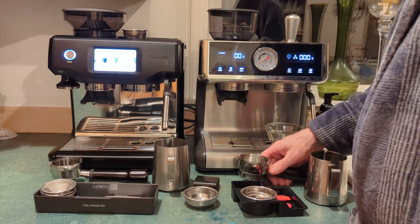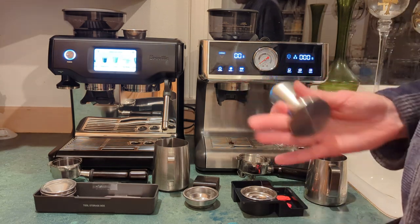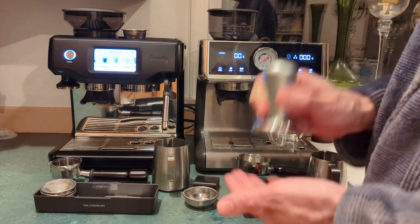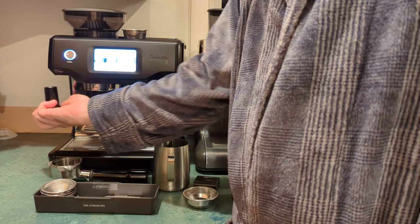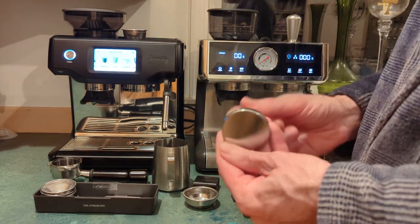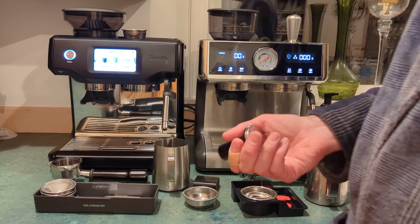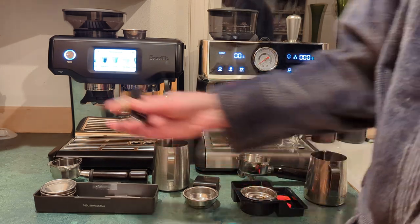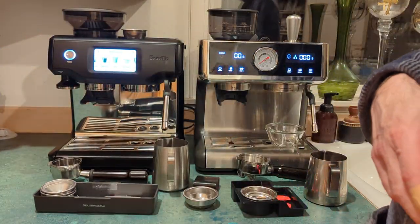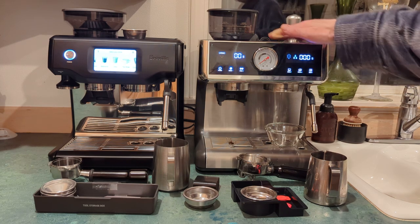You probably also want to heat up your portafilters for the best coffee. The tamper that comes with the Sur La Table is actually pretty nice — solid metal and heavy. On the Breville you get a lighter, smaller tamper, but it works fine. From what I've read, distributing your grinds before tamping makes a bigger difference than the tamp itself. You just want a level tamp, and it's nice that the Breville's tamper fits into a built-in magnetic holder so it stows away easily.